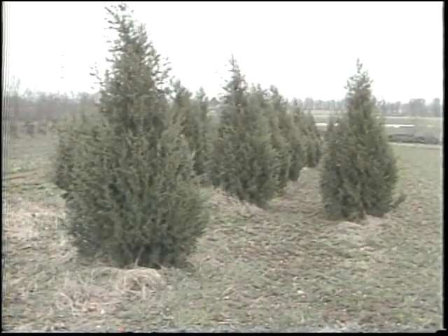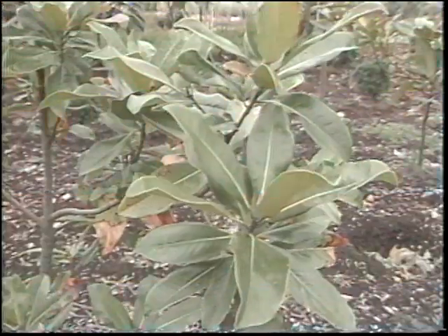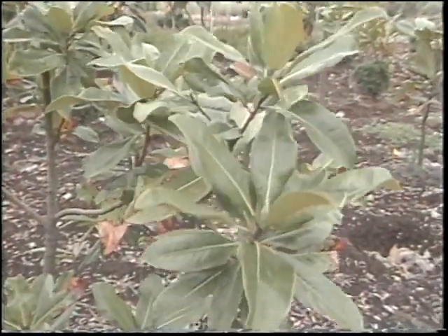In selecting a tree, we need to consider the height that it will grow, when it flowers, and what kind of soil it needs to do well.